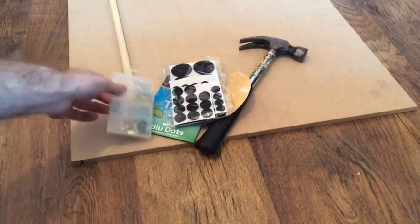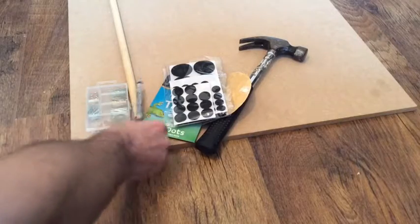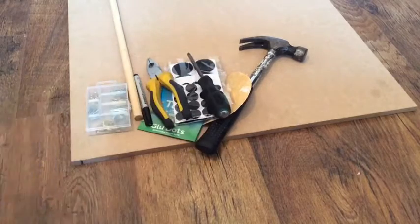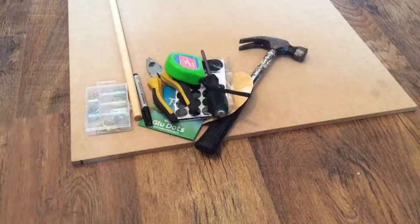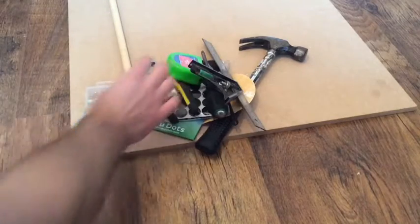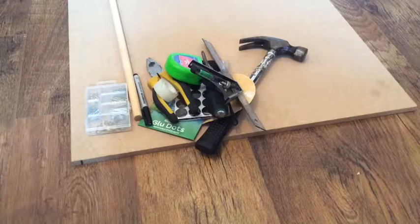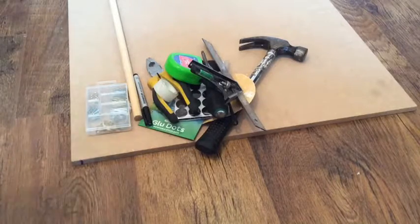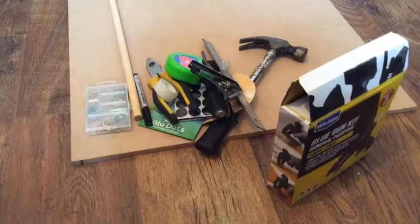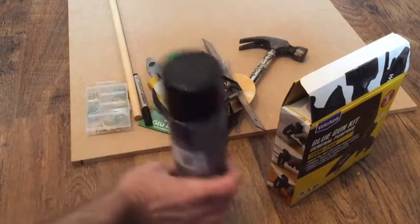You'll need a wall hanging kit from the pound shop, a pen, pliers, screwdriver, straight edge, sellotape, some sort of glue — super glue, hot glue, wood glue, any sort of glue — and some sort of spray paint, any color you fancy.